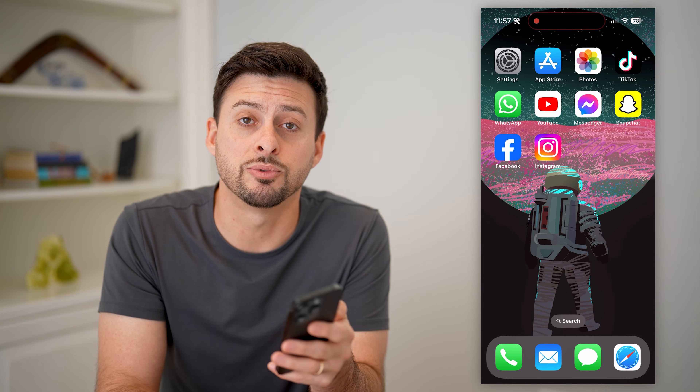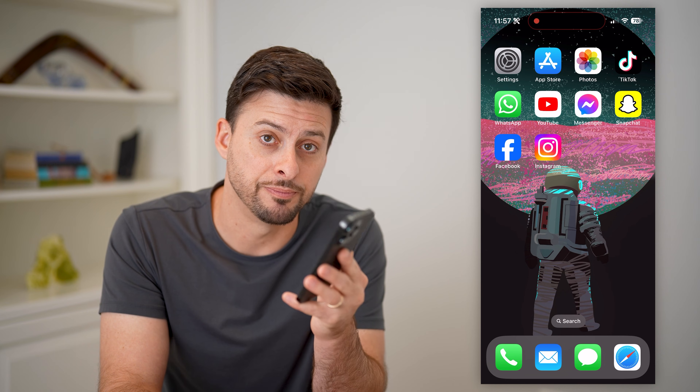I hope this helps. If it did, hit the subscribe button down below — it really helps me out, and I'll catch you on the next one.